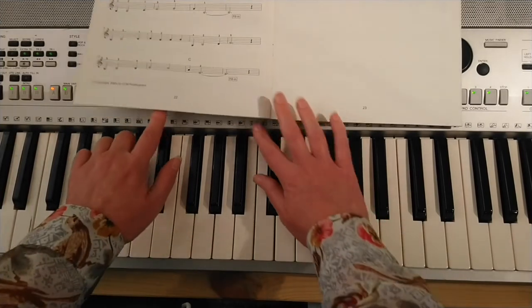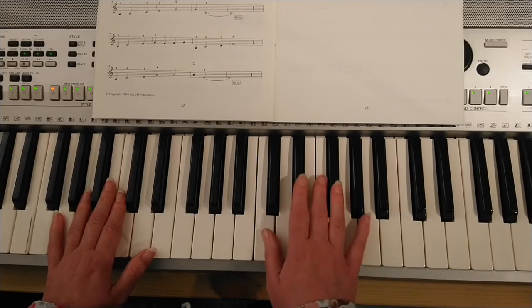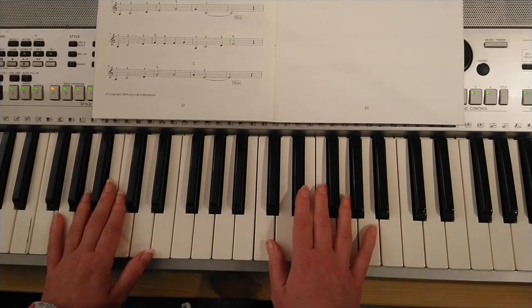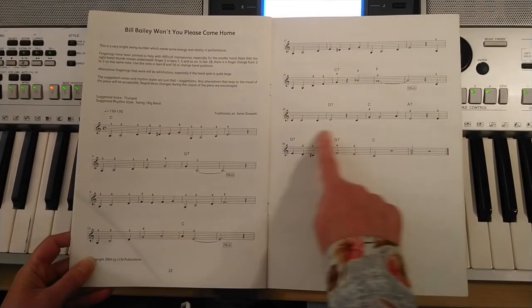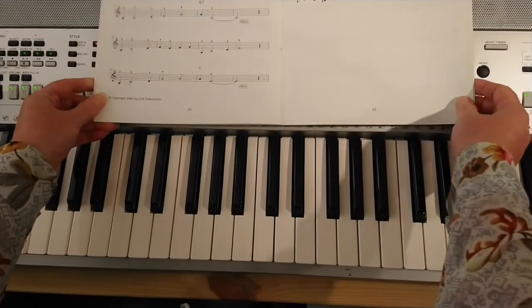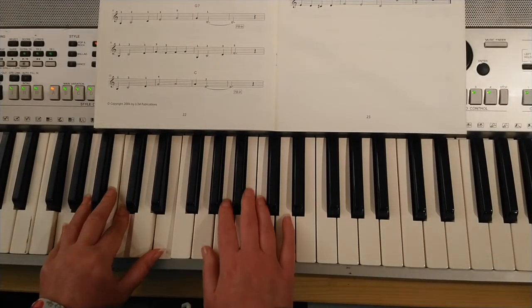Now I'm going to play that with rhythm — have a good practice of that with two hands, it'll take a little while to get it. Once you're there we can do it with two hands. I'm going to go from the top of the page which will link us into all the things we've done — ready, I'm going to count us in after four: one, two, three, four.